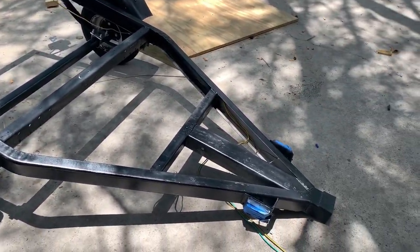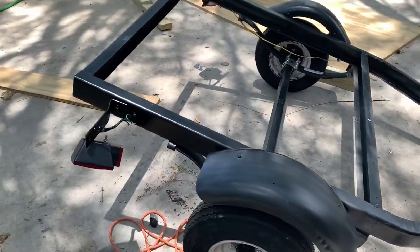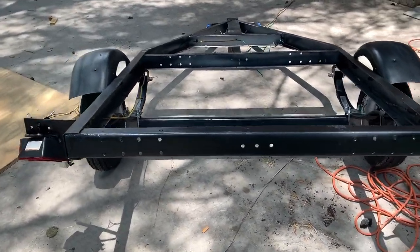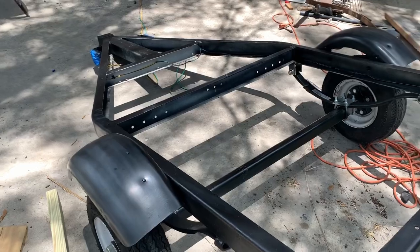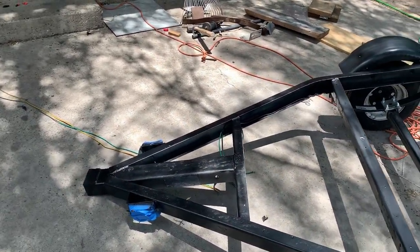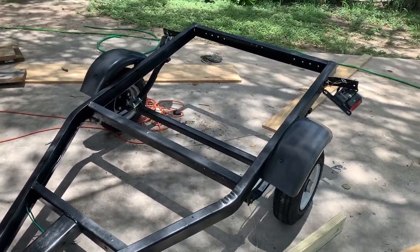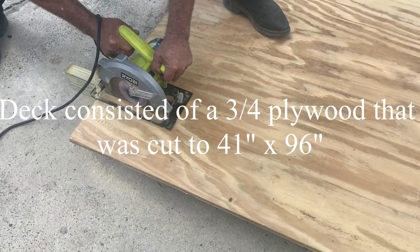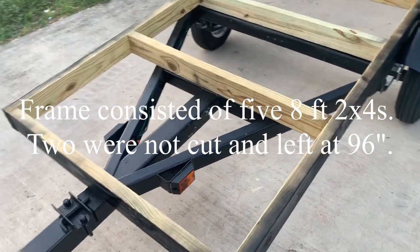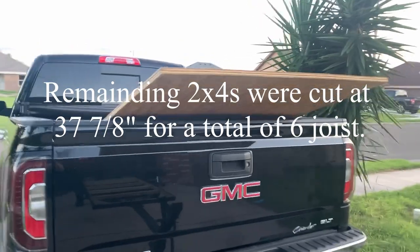Painted the trailer yesterday — probably going to give it a second coat but it's looking good. Brand new suspension, new lights. Just need to cut a little bit of the tongue off, probably like two to two and a half feet. Got the frame painted and I'm going to carpet the deck.